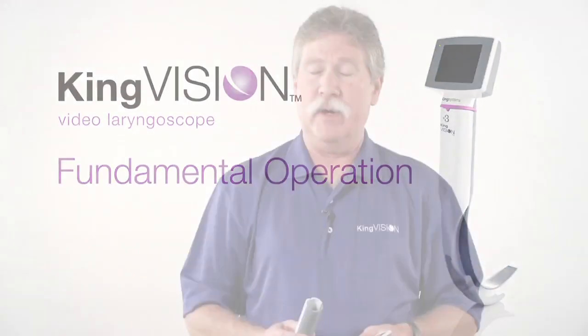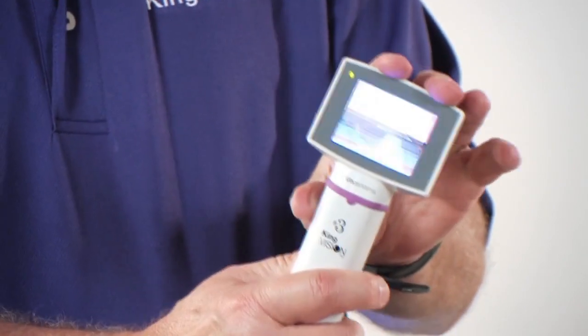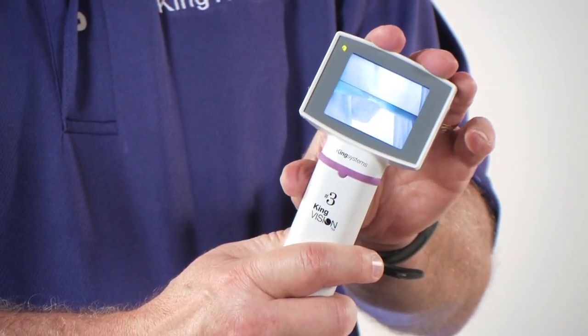In talking about the fundamental operation of the King Vision Video Laryngoscope, it's important to remember that because the imaging sensor is in the blade, you will not get an image on the display unless the two are connected before you power up. If you power up without the blade, you're not going to get an image. If you then attach the blade after the fact, you'll get a split image. To correct that, just power off and back on again.